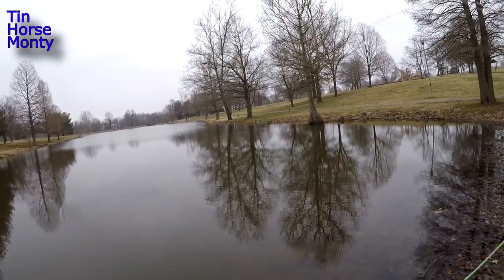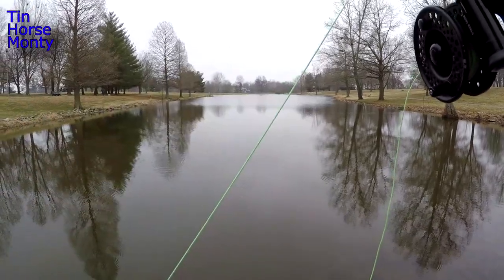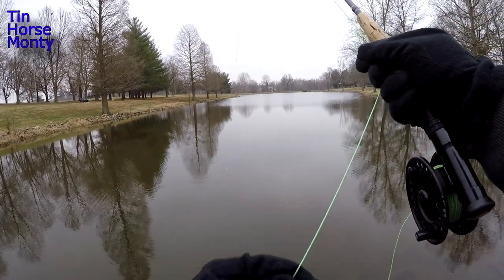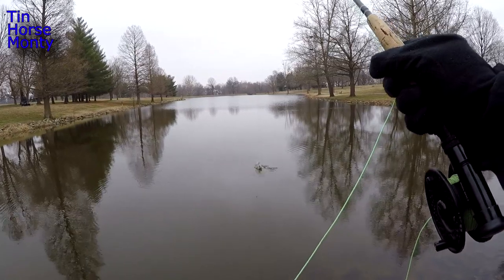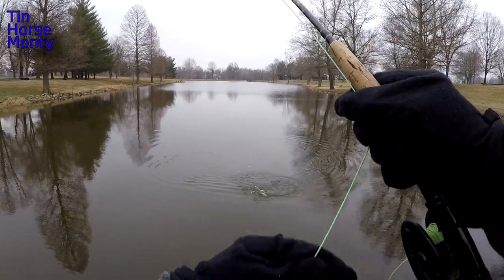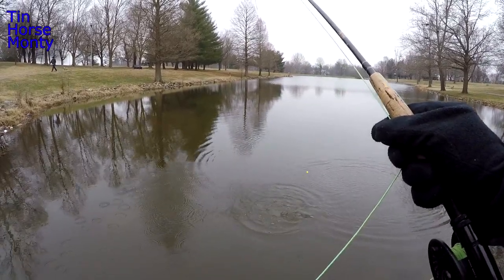There you go. Fish on! There you go, just like that. Nice trout. Just take your time — it's a pretty good fish. On that black and yellow — or black and chartreuse, black and yellow marabou jig. 64th ounce.